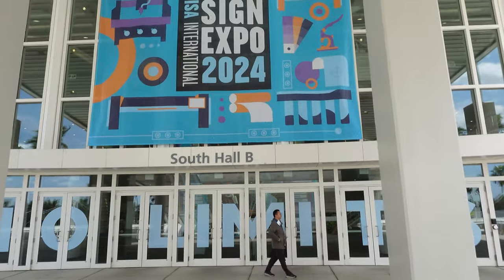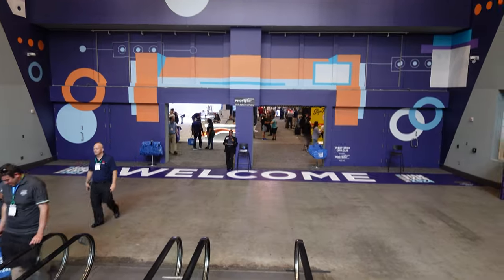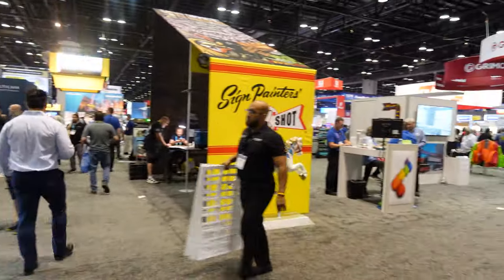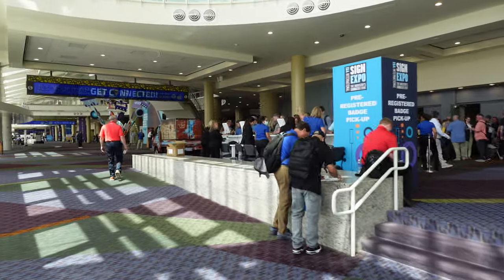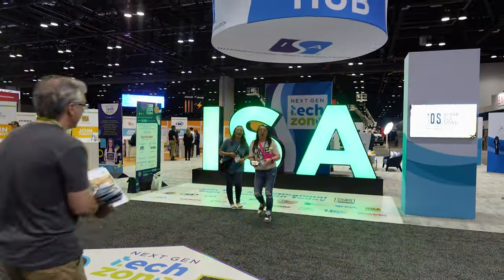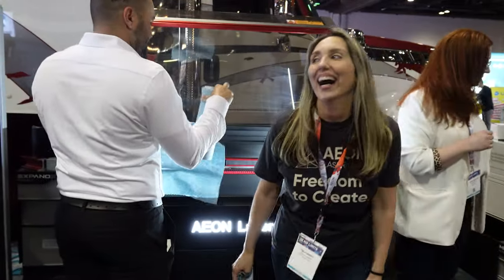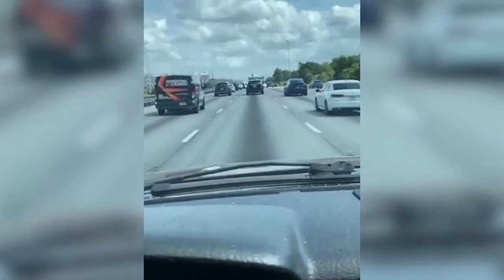Yesterday, we sent Matt to go check out the ISA Expo at the Orange County Convention Center in Orlando, Florida. The place is massive, and there are a ton of vendors featuring all sorts of technology relevant to our industry. At first, we weren't even planning on having somebody at ISA, but Eon Laser reached out saying they had something they really wanted us to see, and they offered Matt a room and his travel expenses paid to come check it out.